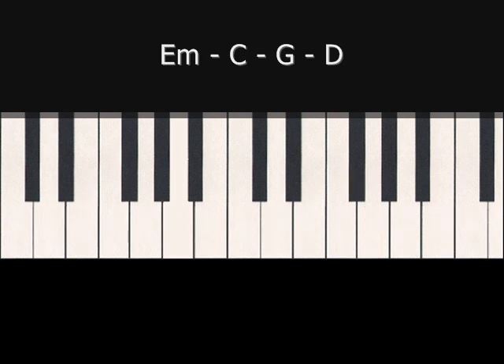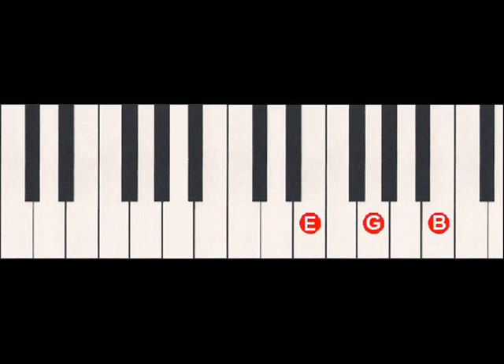The final variation that we're going to talk about would be to play the top two notes and then the bottom note. So it would be B and G together and then E, like this. The whole progression done in that way would sound like this. And of course, you'd go back to the E minor again and carry on that pattern.